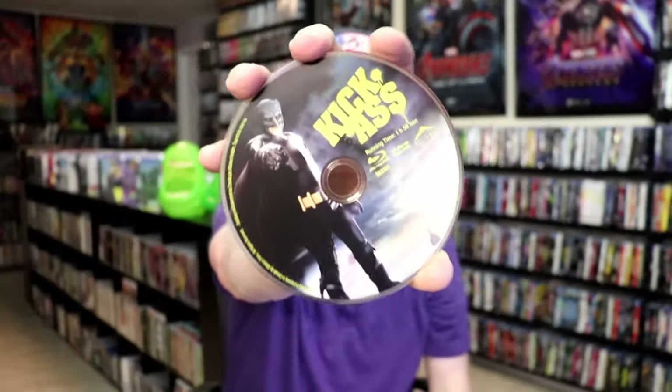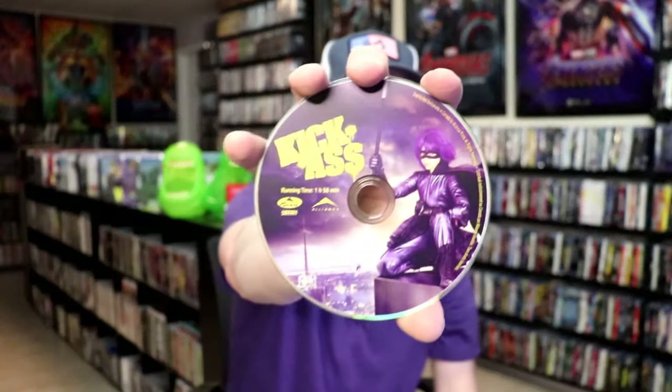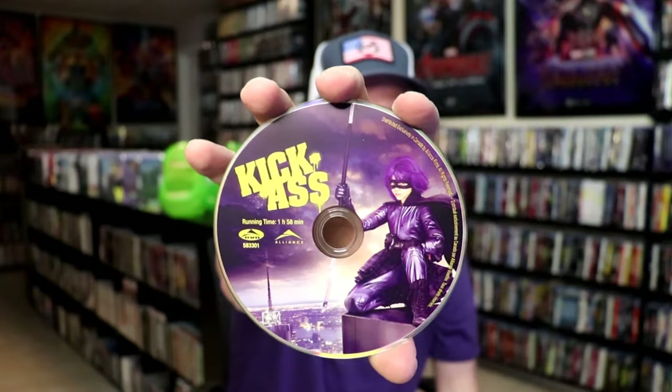We open it up and we have our front and back together. On the inside, it does come with a digital code, and we have two discs. We have our Blu-ray disc here with this disc art — really nice to have that character on there. And we have the DVD with some different disc art with a different character. We've got some really great looking inside artwork.